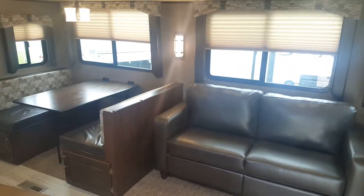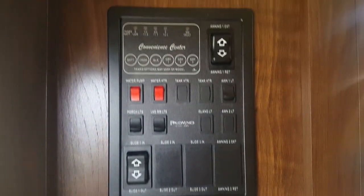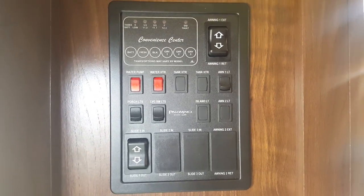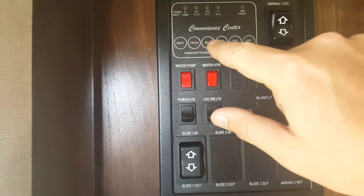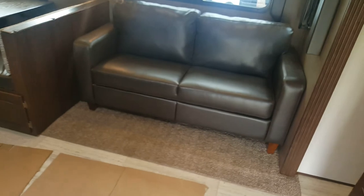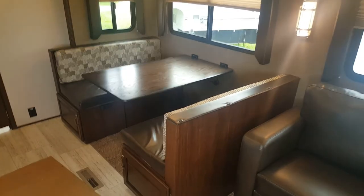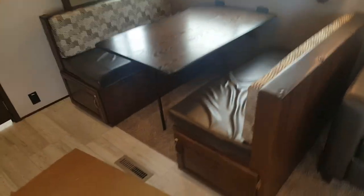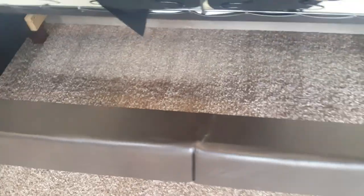The first thing you'll notice is a nice big open living space. The power slide-out is controlled by a touch of a button — in and out. There's a control panel right by the door when you walk in for the slide control, water pump, water heater, lights, and tank monitor that tells you how full all your tanks are. The sofa is a jackknife so it drops down into an extra bed. There's also a booth dinette that makes an extra bed, with storage underneath both the dinette and the sofa.